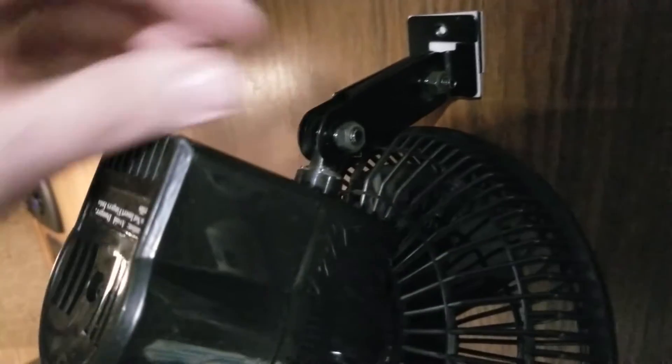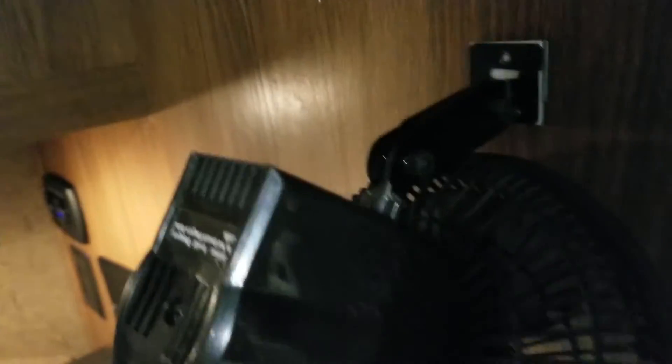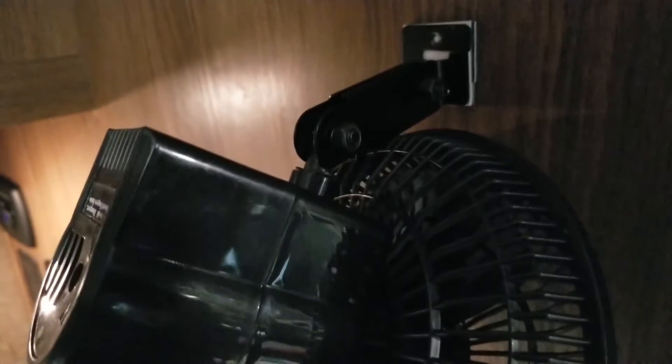Alright, it's been a while, so I'm reattaching the fan. I've got the bolt and nut through here and I just need to tighten them up. Not too tight though, because I want to be able to move the fan to where I want it when it's oscillating.